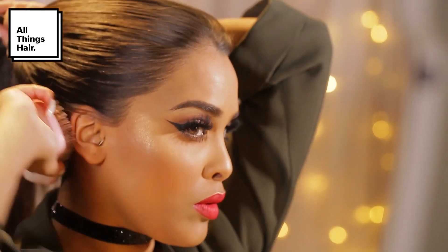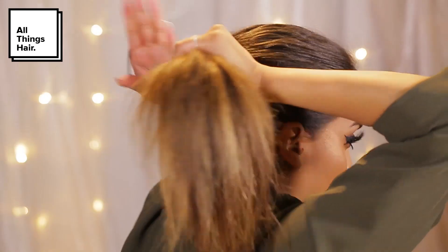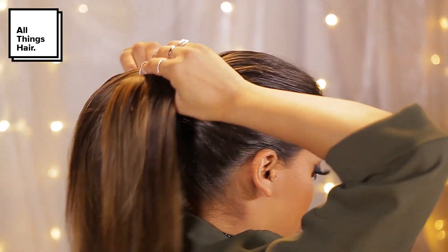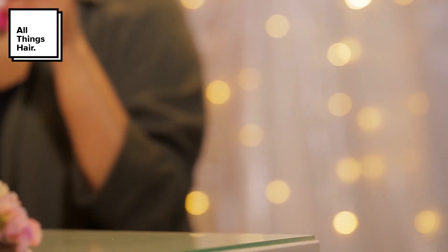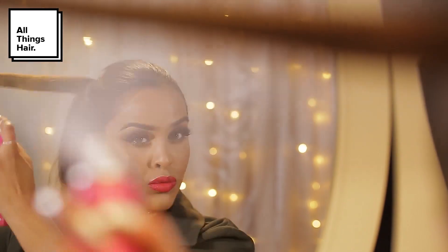I'm going to gather the hair and pop it into a ponytail. You can use a brush or a comb — anything that's going to help you smooth down the edges. At this point I've just used a brush and I'm going to pop a hairband into my hair just to tie it into place.